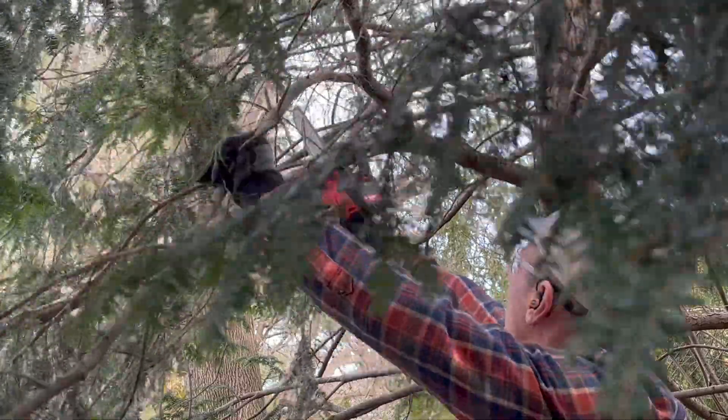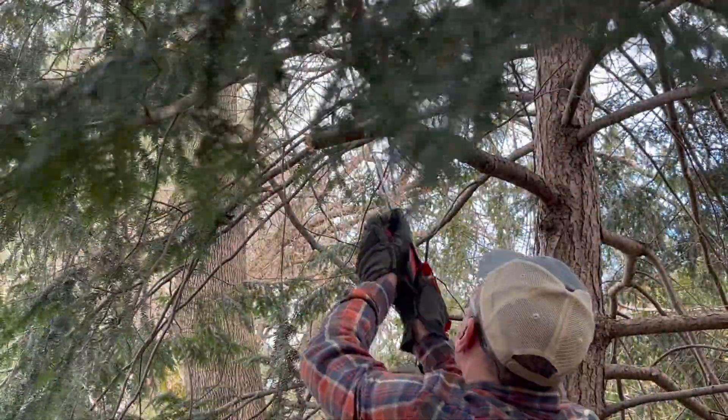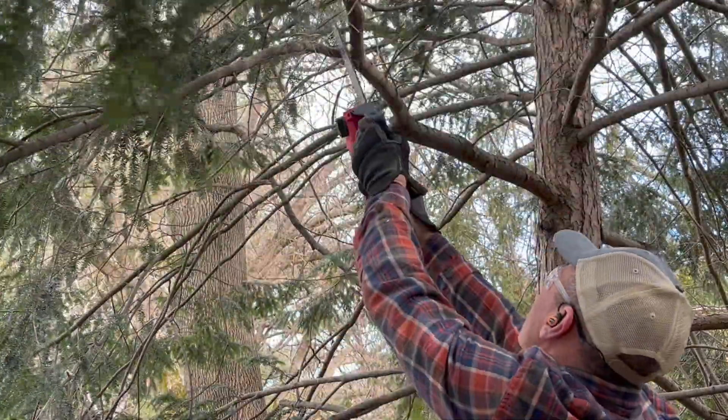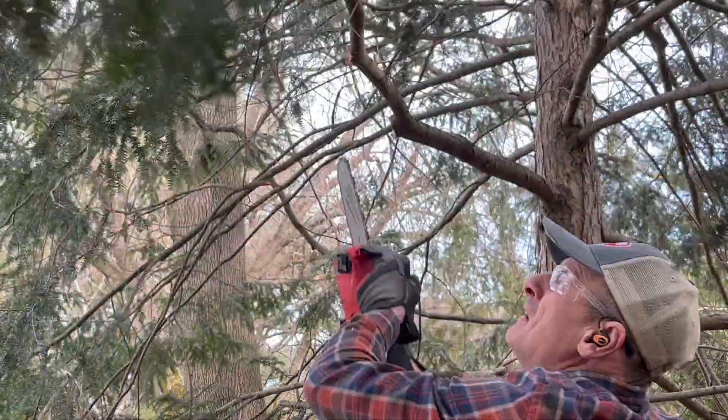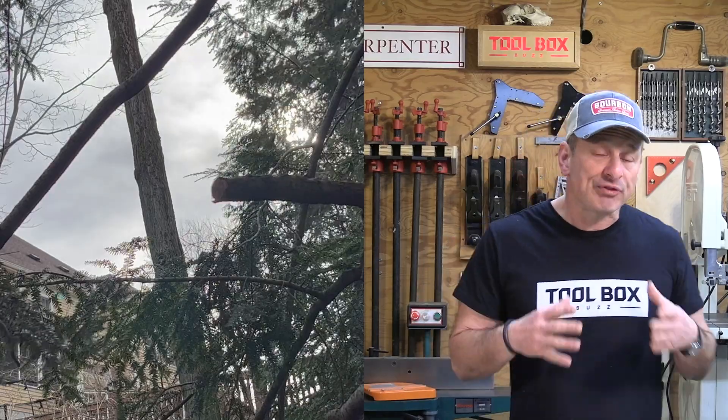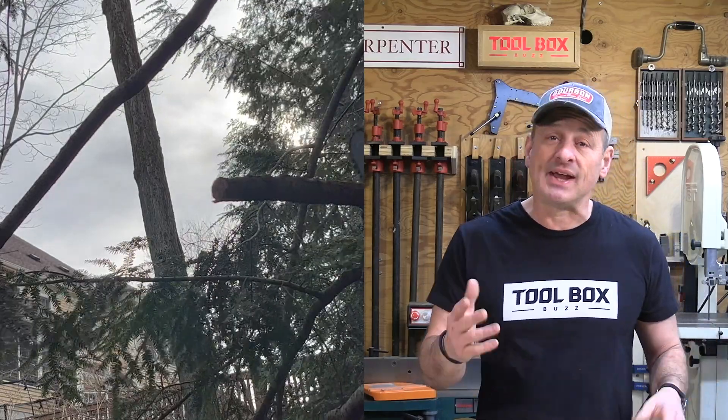First impressions: this saw is light — it's under five pounds even with a battery. It is extremely well balanced and I was immediately impressed with its cutting speed and power. The Hatchet's brushless motor and 8-inch blade cuts fast and doesn't bog down, completing cuts faster than a 25cc gas saw. It can reach full throttle in under one second.